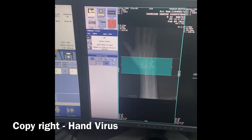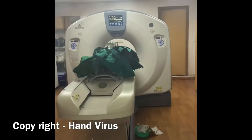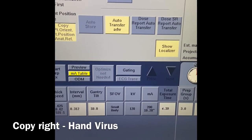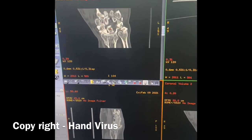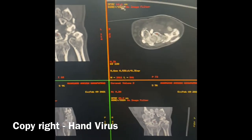This is the scout image we have taken. The patient is in the gantry. The scan parameters are: 120 kV, 200 mA, and slice thickness 0.6 mm. We are taking a sequence and will acquire standard coronal, sagittal, and axial views.